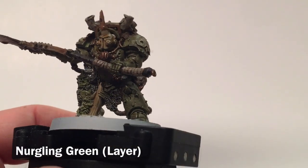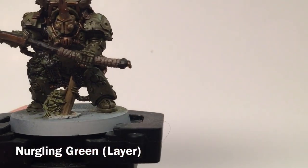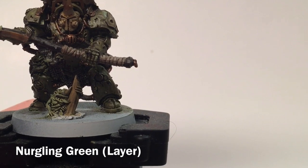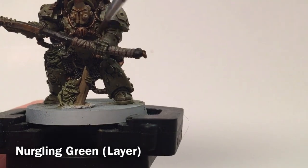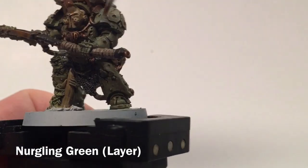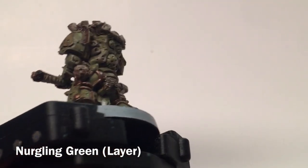This is our Typhus model now that we're finished with our shades. We're going to start cleaning up the model again, taking a little bit of Nurgling Green and dry brushing it over the armor again. This time we have to be careful not to wander over the brass or any of the other colors, because the whole model is painted now. We just want to clean up some of the high points where the model got a little dirty.